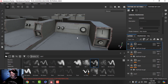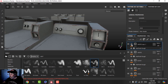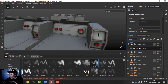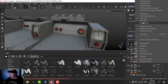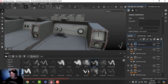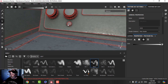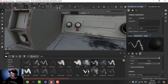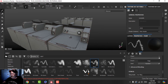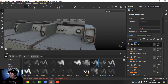I'll duplicate it one more time and make this one a reddish color, clear the mask, and put it on the indicator element. I was thinking of an emission but I don't think I'm going to do that. I'll just call that 'red'.